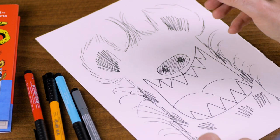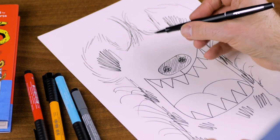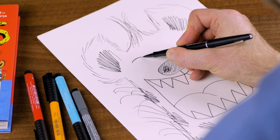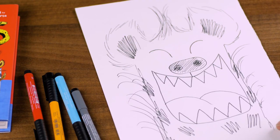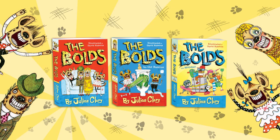Now, the main feature to make the hyena look like he's laughing is the shape of his eyes. So you want to put one eye coming in like this, and one eye coming in like this. And that should look like a laughing hyena.